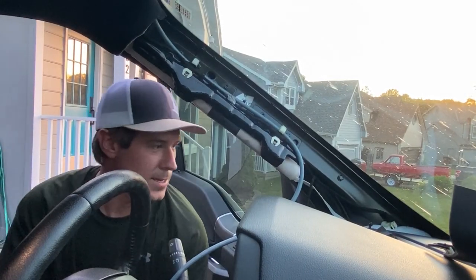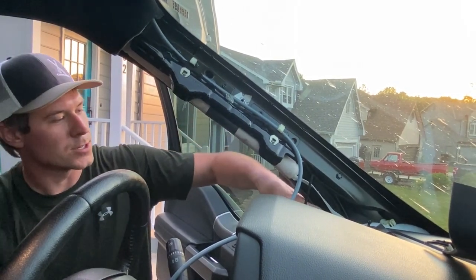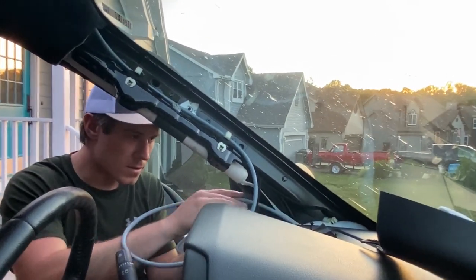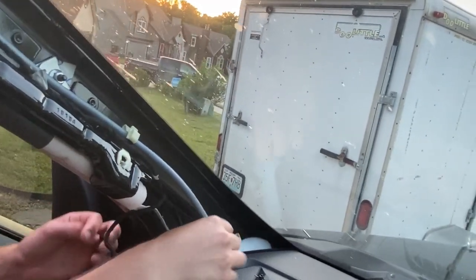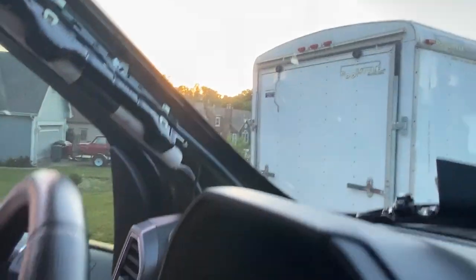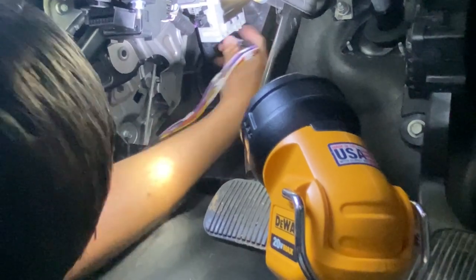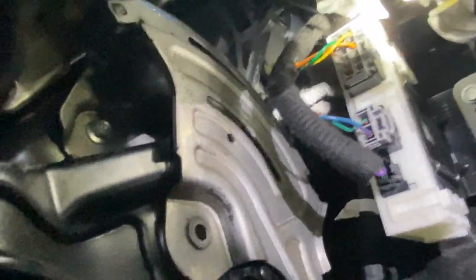Now we're going to feed down the dash. It looks like if you come in at an angle between the white insulation and the plastic, you should be able to feed your wire back in. Avoid interfering with your speaker cable here. There is another clip down here low — I'm going to try to clip into it to keep that cable back. What I ended up doing is clipping into another clip way up in there, keeping it out of the way of the emergency brake.